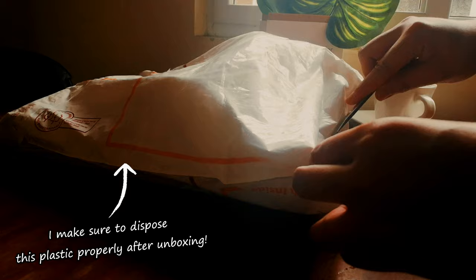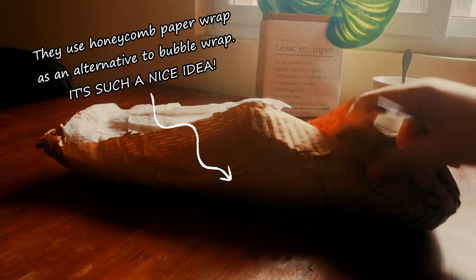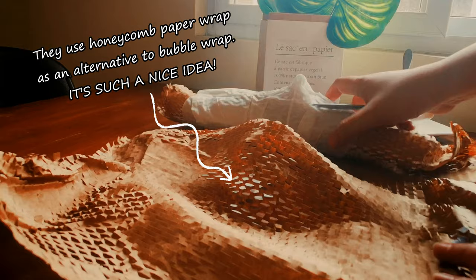Unboxing Quechua Camping Jerrycan 10 liters. I make sure to dispose this plastic properly after unboxing. They use honeycomb paper wrap as an alternative to bubble wrap — it's such a nice idea.